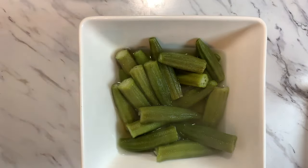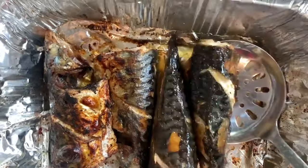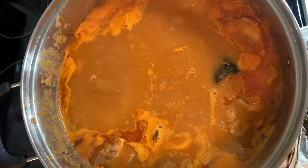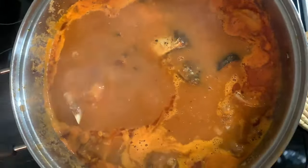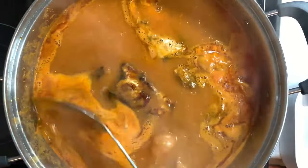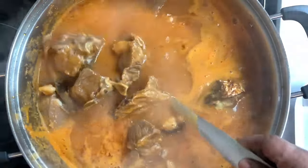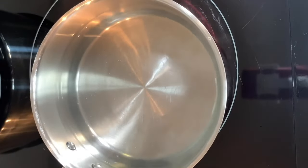Our okra is done — about seven minutes altogether. Our delicious fish is done too, so I'm putting them into the soup just like so. My goodness, it smells so good! It's going to go so well with the fufu and the okra. I also pour the fish pan broth into the soup for even more flavor. Wow, you guys are all invited!